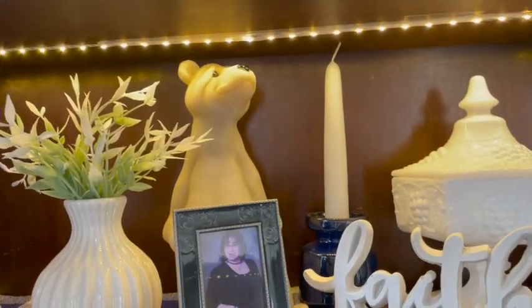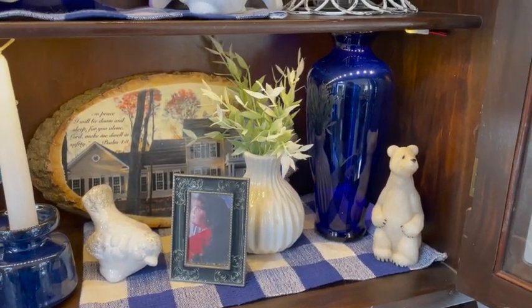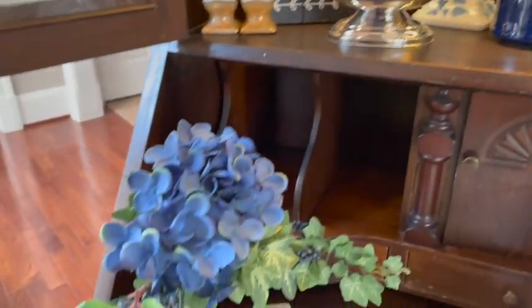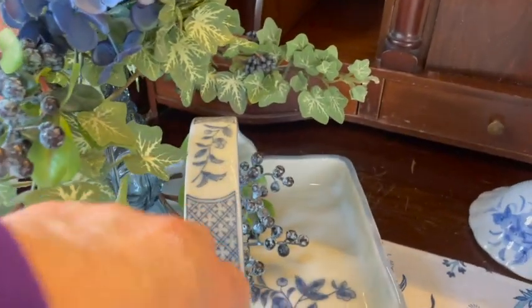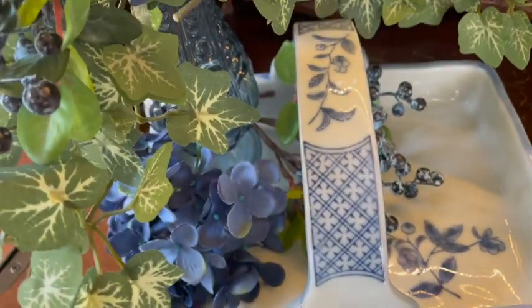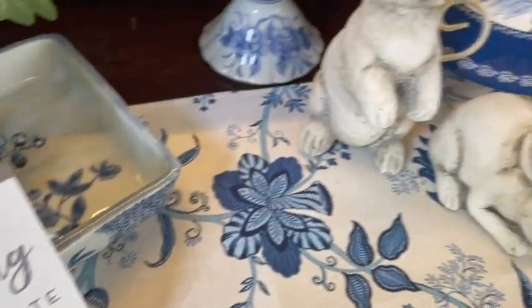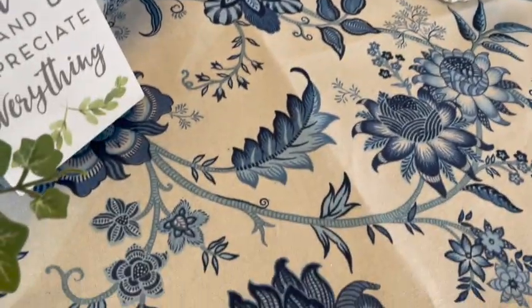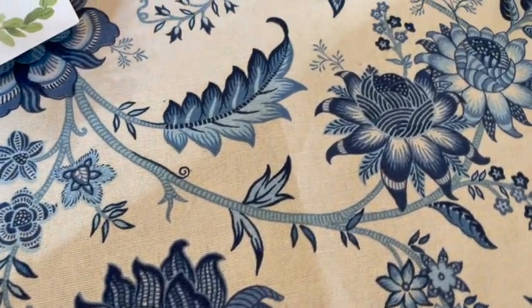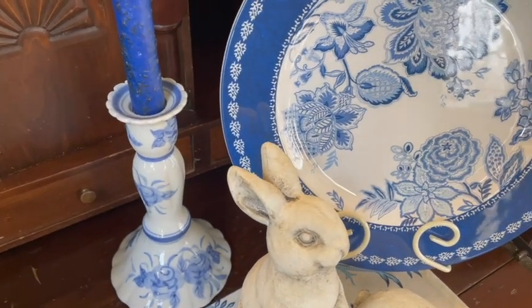Chris and I got the polar bears from Disney World — I believe one year we made a trip down there and found them in one of the shops. I got this little tray from the Minute Man Mini Mall last year, and I have a little blue vase sitting in it with just some ivy, hydrangea, and blueberries. 'Expect nothing and appreciate everything.' I have a couple little bunnies and a placemat — those are linked in my Amazon shop.